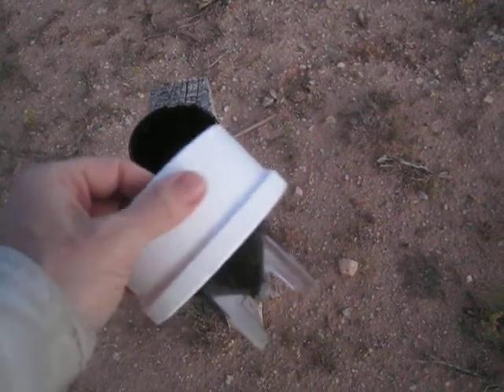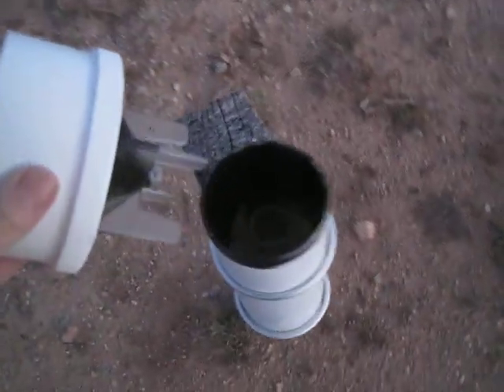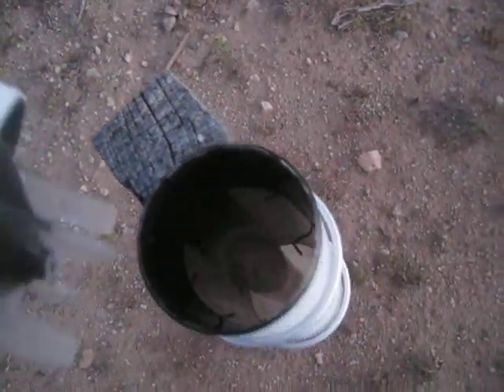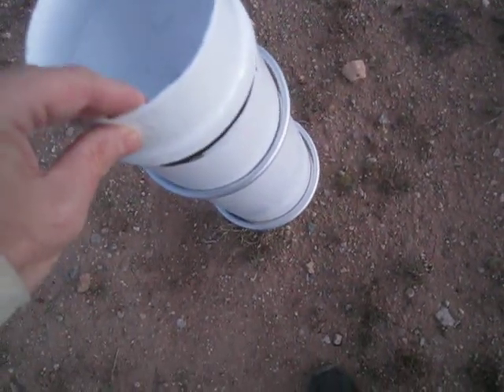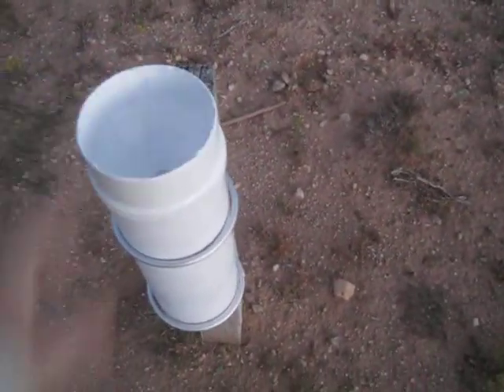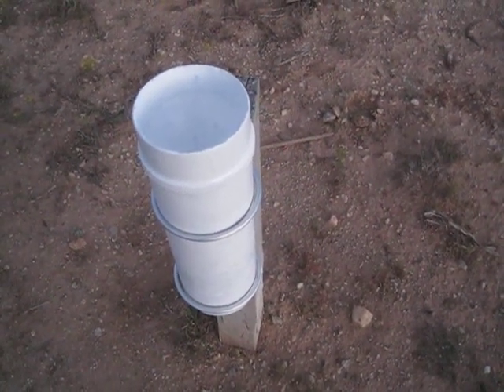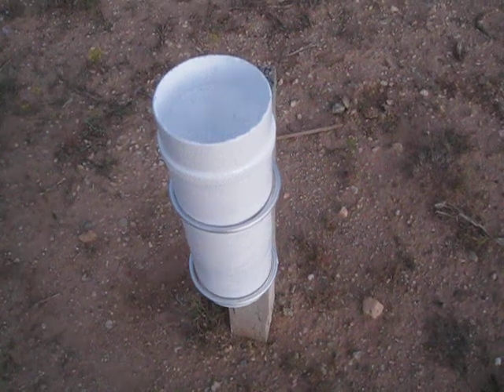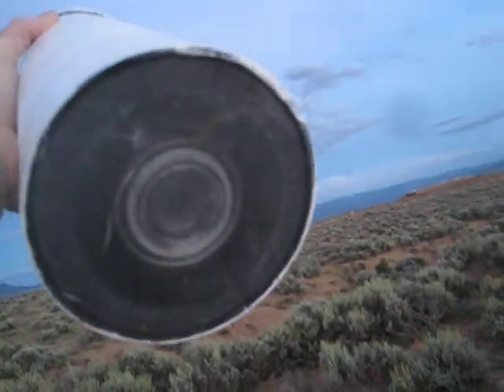I rubbed it all down with steel wool and I put black paint on it to try and block out as much light as possible. I put a single coat of black and a single coat of white on it to help keep things cool so it doesn't overheat. The black will help absorb the ultraviolet to reduce further damage to the gauge. Hopefully this will work real good — help keep it cool and keep the ultraviolet out.